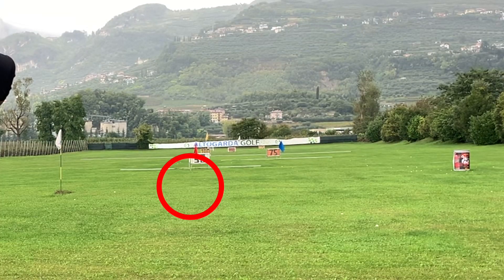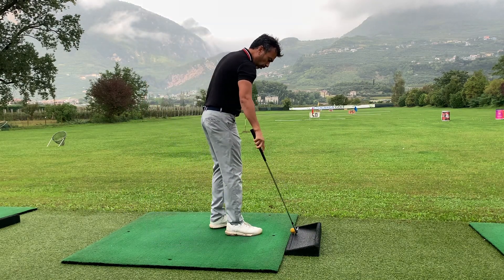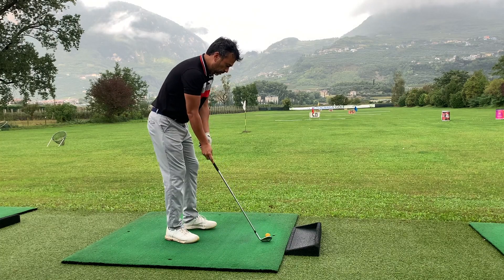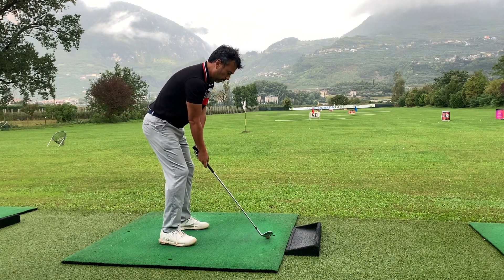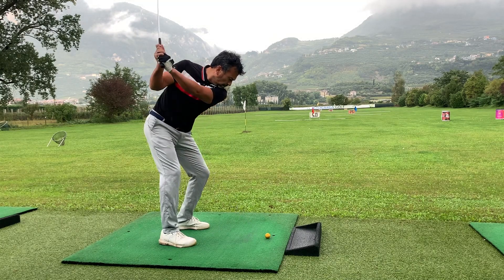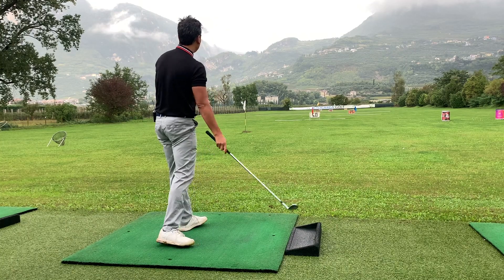Okay, so that goes about 20 yards with the birdie ball. Now with the foam ball — same club — the distance that you get is about 10 yards.